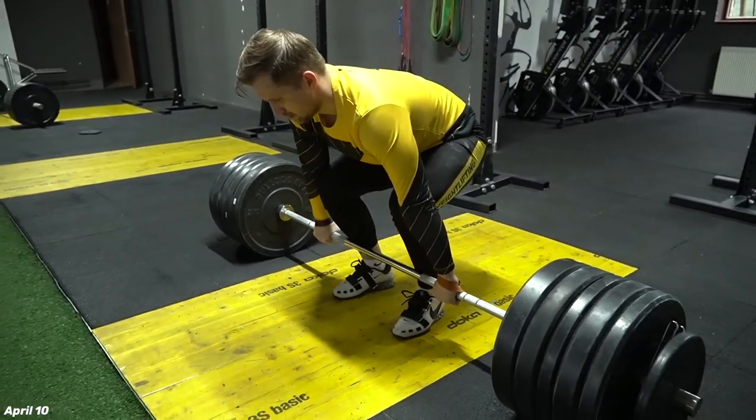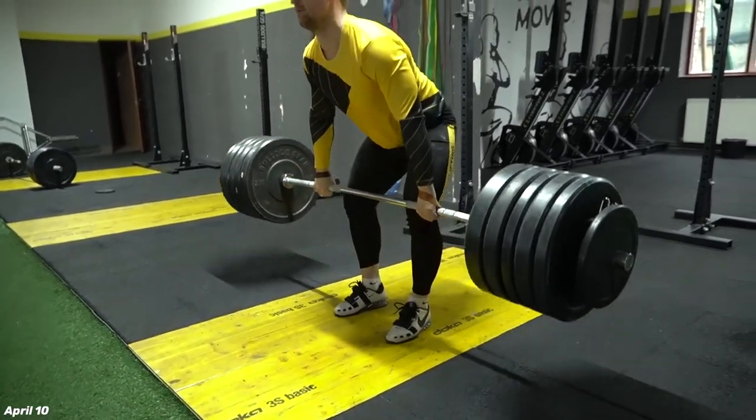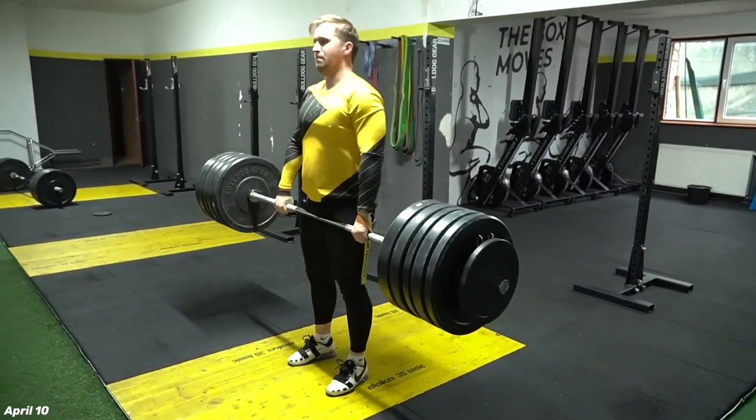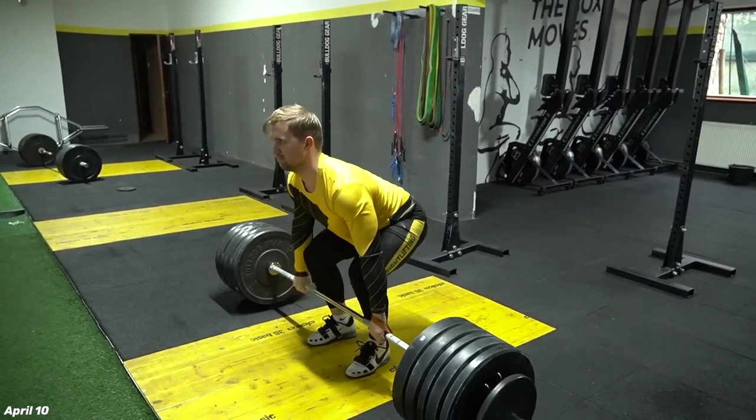After that I continued with some deadlifts — 160, 180, four reps. I like after clean and jerk to finish with some clean deadlift and Romanian deadlifts. I feel like I'm taking the same start position as I do in the full clean.